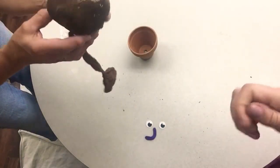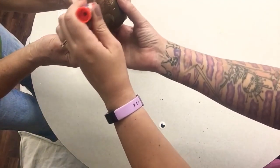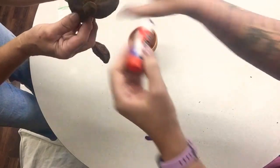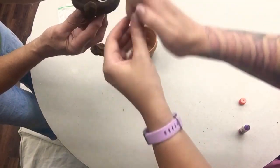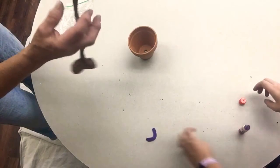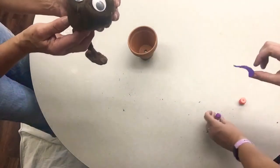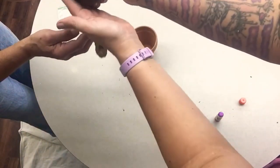Now you're going to take a glue stick, or regular white glue if you have it, and you're going to glue on the googly eyes. You might need a lot of glue to make it stick — some glue sticks are just purple and some are just white. Then you're going to glue on your felt smiley face, and then you can remold it back to whatever shape you like.